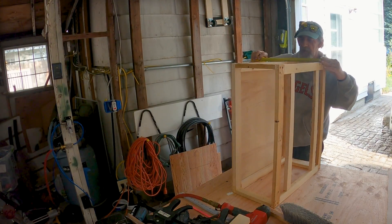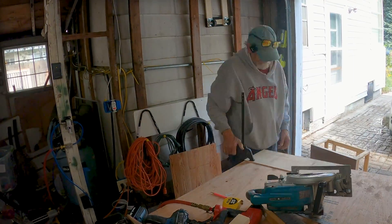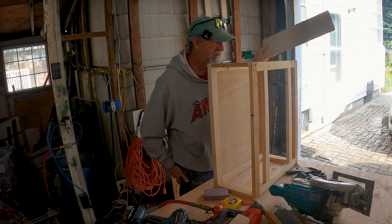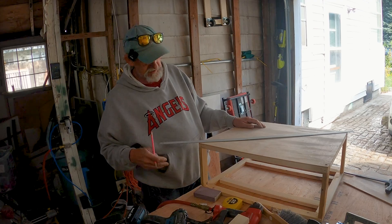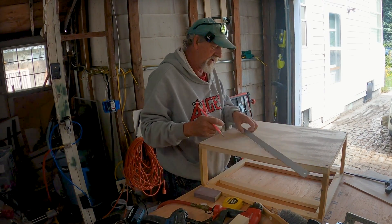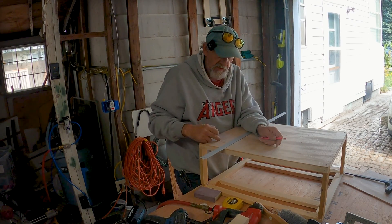Now I'm going to measure for the top. That's pretty good — let's lay out for some vents. I want to find the center of this, and the easiest way is just to connect the corners diagonally. There's our center. I'm going to put an equal number of vents by area — I think four equally spaced in here.